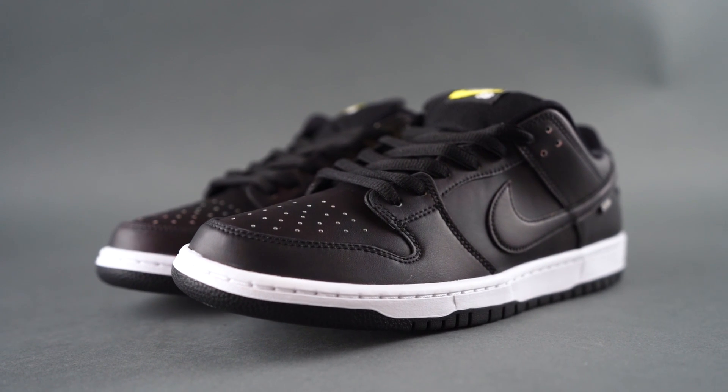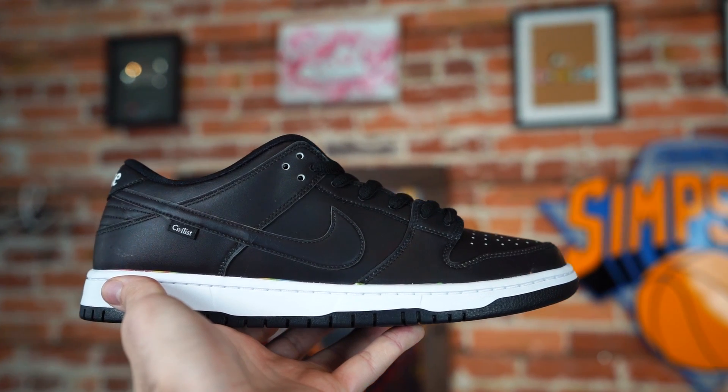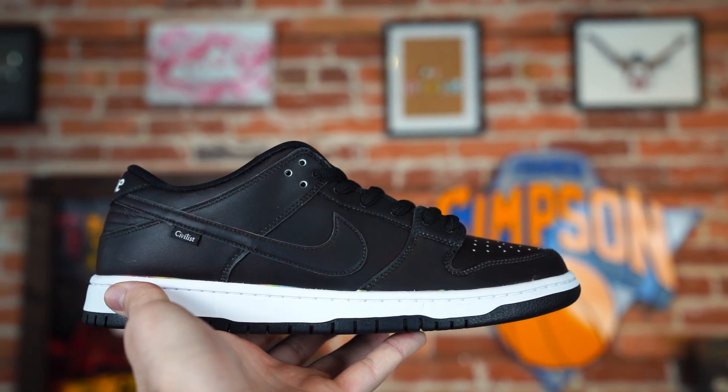Nike SB has been on absolute fire lately. Initially when you see these, you're like, what's going on here — they're pretty boring, there's just not much happening. It's a black sneaker, looks pretty standard. But these change colors when activated by heat.